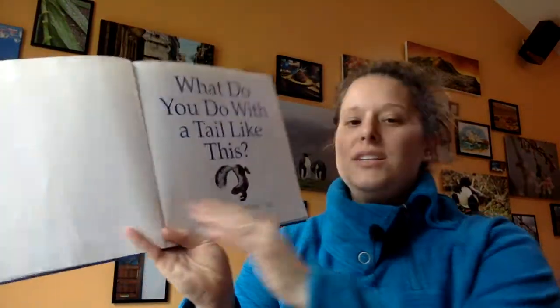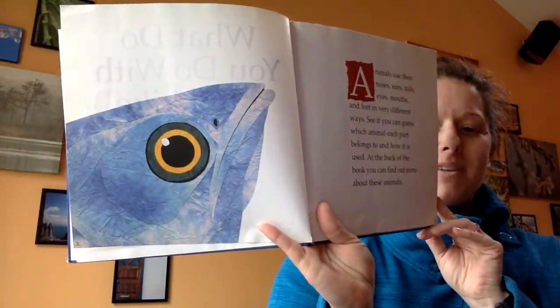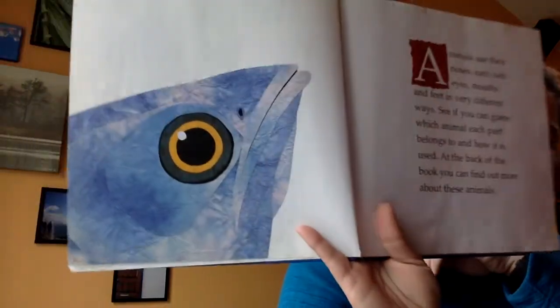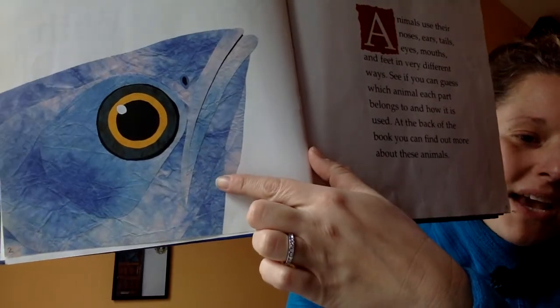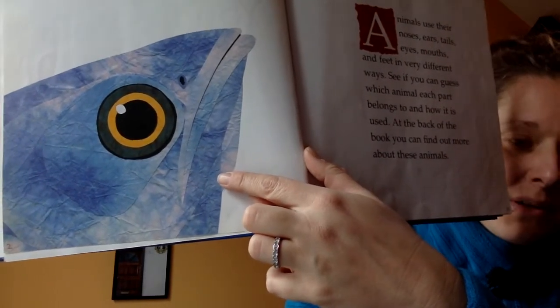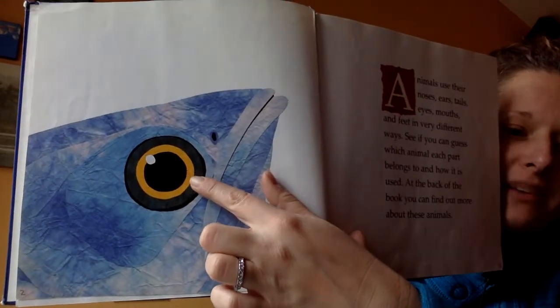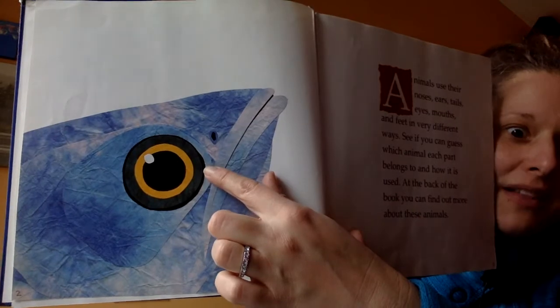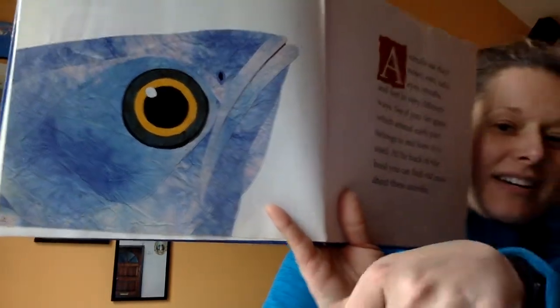I hope you had a chance to talk with somebody or think for yourself about what this book might be about. One of the reasons I love these books is — I don't know if you can tell from the video — but that's all cut-up paper. Steve Jenkins makes these amazing detailed illustrations just by cutting up little bits of paper. So every color is just one more piece of paper that he cut. This eye has a big black circle, then a smaller gray circle, yellow circle, another black circle, and a little white circle — all pieces of paper he cut to make that illustration. So keep an eye out for that as we read.